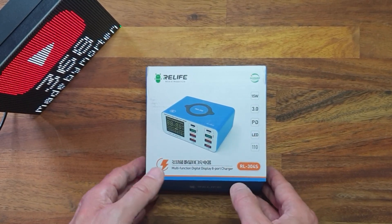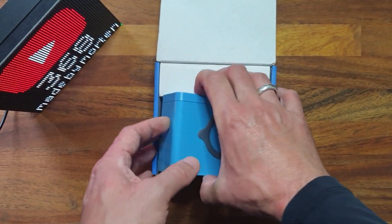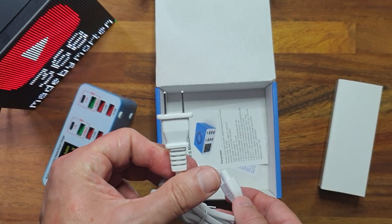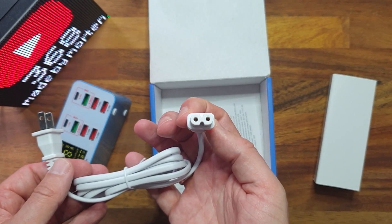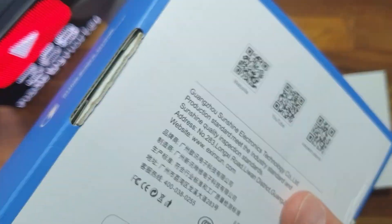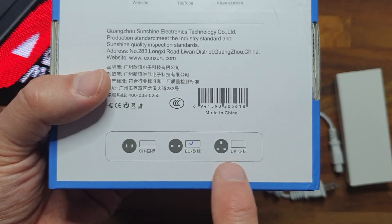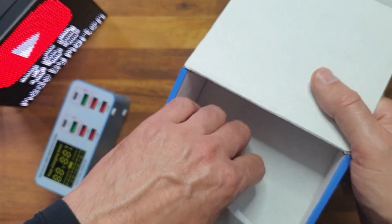The charger comes in this box, and inside we find the charging unit and the power cable. The power cable has a US plug and a non-polar IEC C7 connector. However, on the back side they actually write that it should have been the EU plug — they have a Chinese type and the UK type, but they supplied the US plug instead.